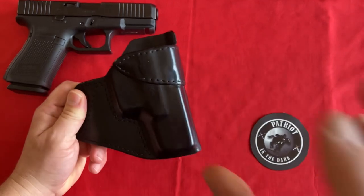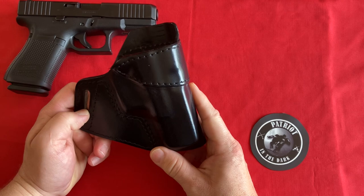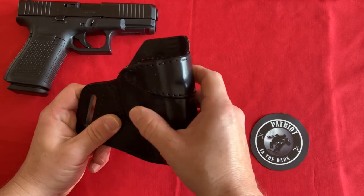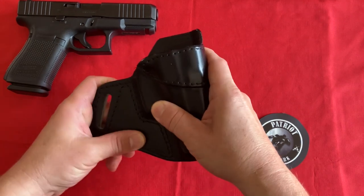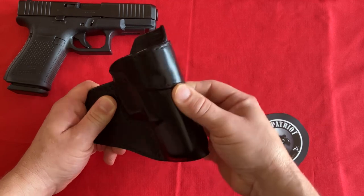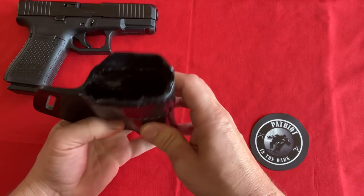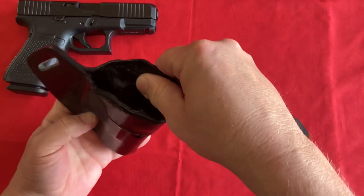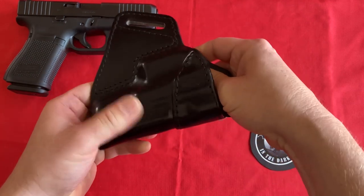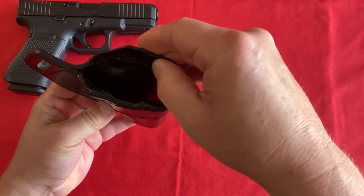This is built to be worn on your weak side, which, since this is a right-hand holster, would make it about the ten o'clock position on your weak side. The leather has a lacquered finish, so it's very smooth — almost a polished feel, so it seems like it would be really nice to wipe off if it gets dirty. On the inside of the holster, it is a really short nap, almost smooth. It's not the same polished feel as the outside, but debris shouldn't stick in there.